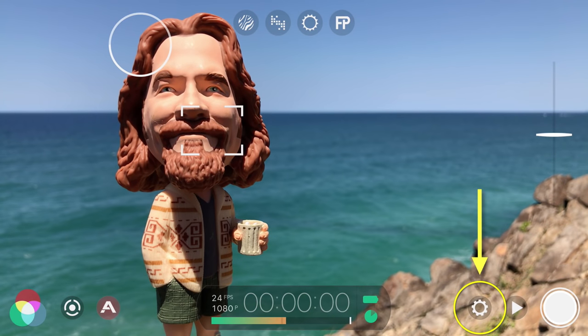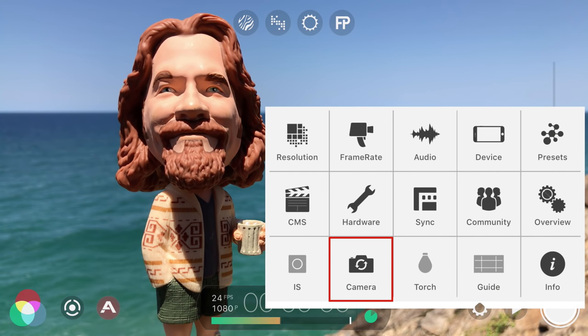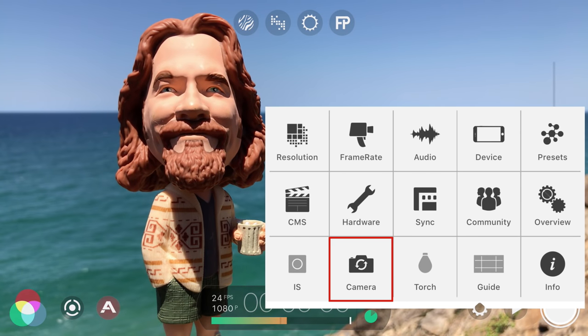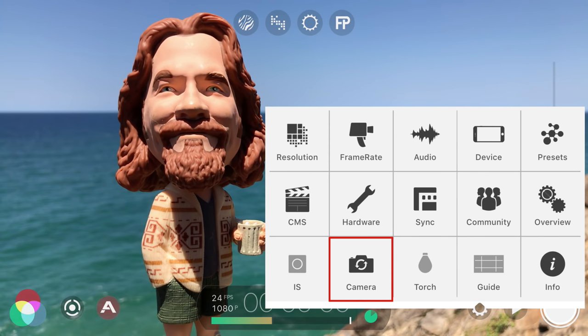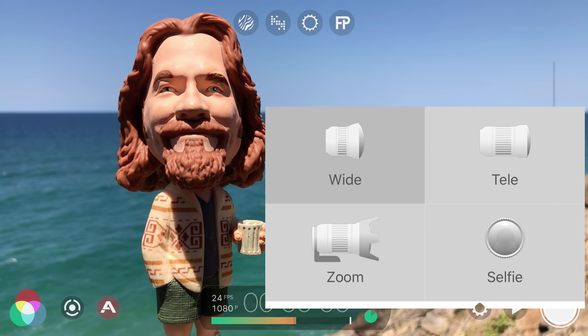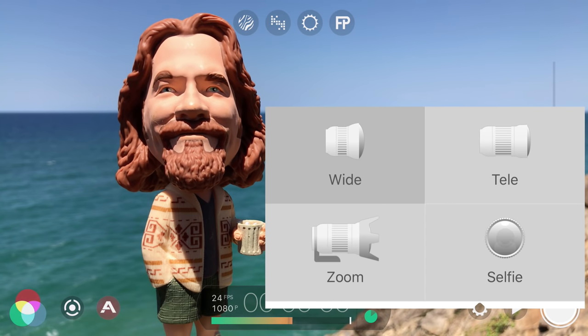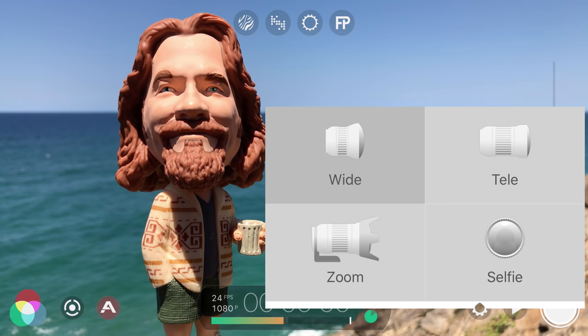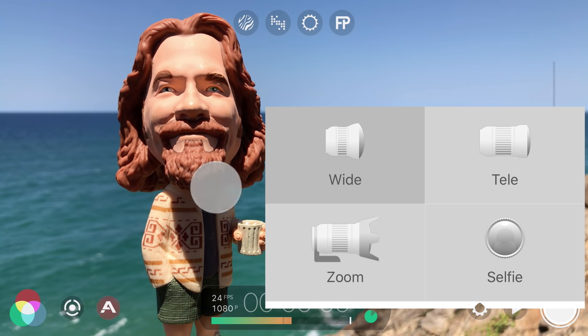To open, tap the cog icon and start by selecting the camera you want to use by tapping camera to toggle between the front selfie camera and the rear camera, which will give you the highest possible quality. And if you have the iPhone 7 Plus, you can take advantage of its dual lenses and choose between the wide or tele lens, or select zoom to utilize both lenses for up to a two times optical zoom. Once selected, tap outside to close.